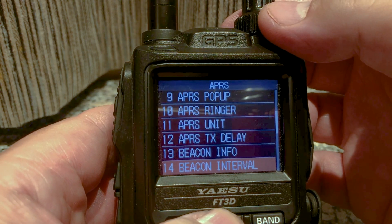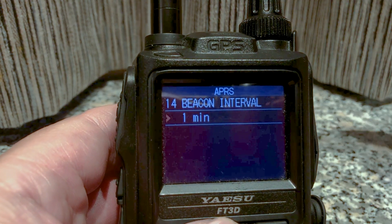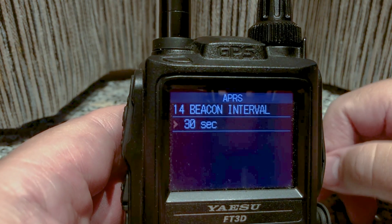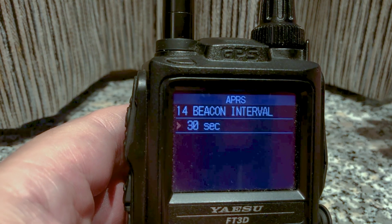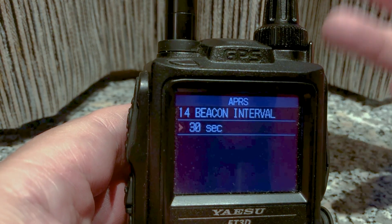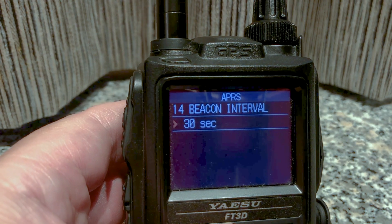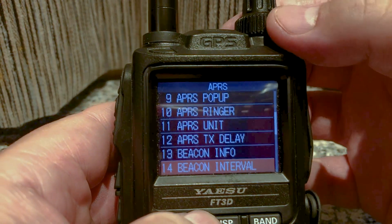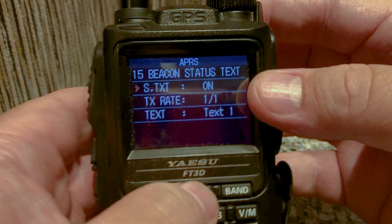Fourteen — yes, this one. For right now because we are going to test it, I'm going to set it to 30 seconds. This is just a test — if you're at home after this make sure you change it. At home you'll want to set it to 15 or 30 minutes; if you're walking, maybe five minutes; if you're in a car, maybe two minutes or so. People have different suggestions.